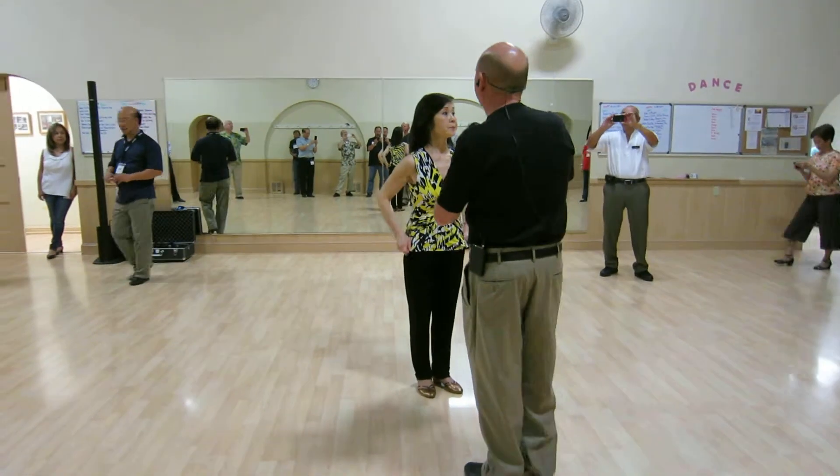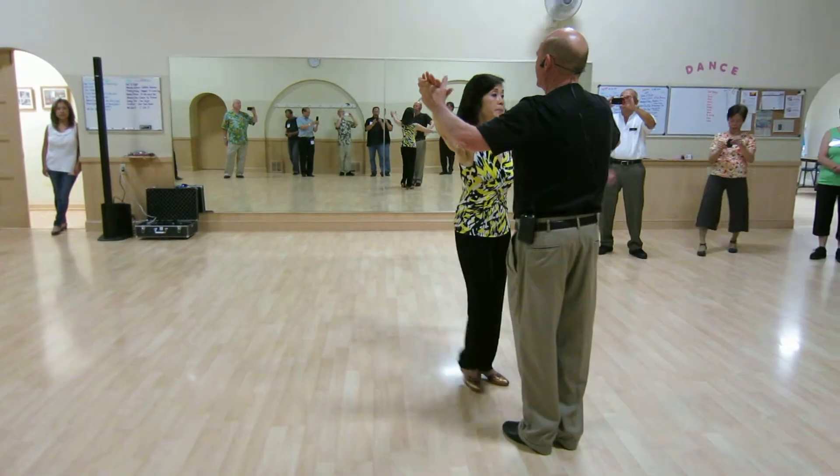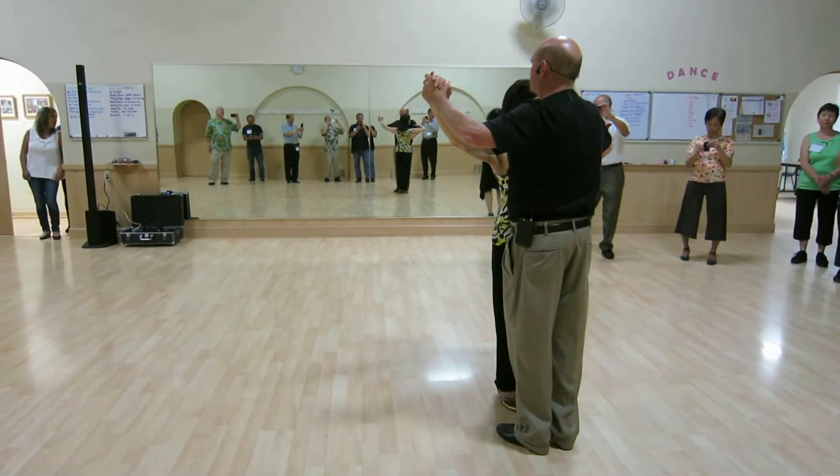We worked on Foxtrot week number four. The first thing that we did was we worked on promenade and promenade checks. And later the promenade check would be turned into a pattern called the chair.